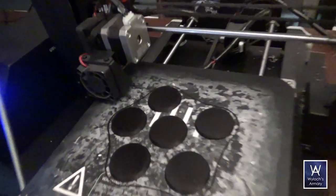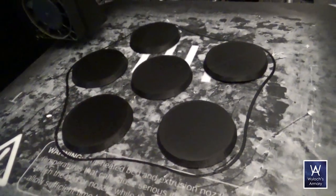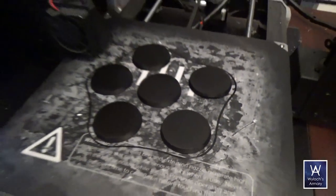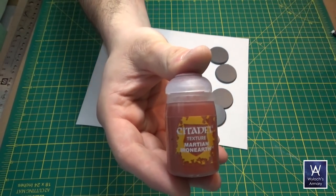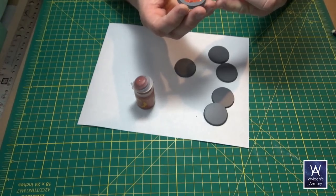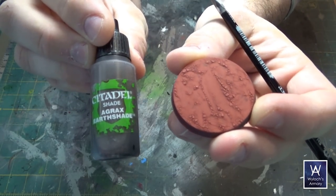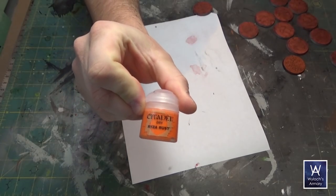First up, I needed some 40mm bases. I didn't have any left over and didn't feel like buying them, so I knocked them out with my 3D printer and then primed them. Then applied Martian Iron Crust, very thick, very lumpy, gave that overnight to dry, and then washed with Agrax Earthshade. And lastly, a dry brush with RZA Rust.